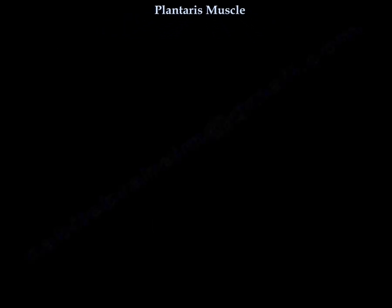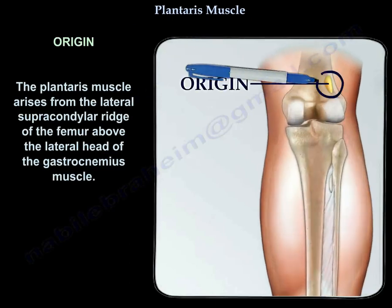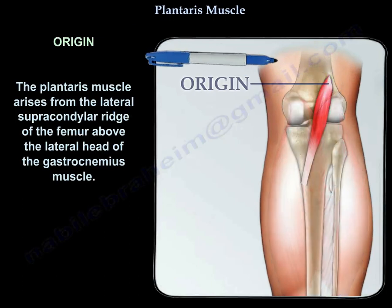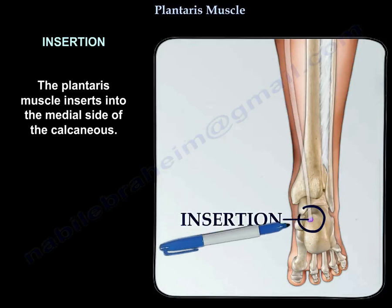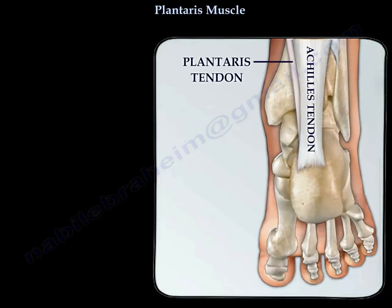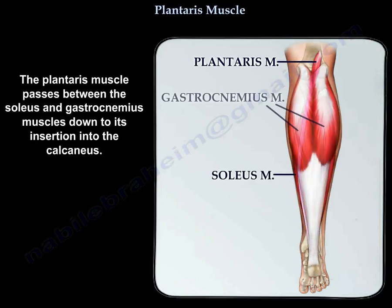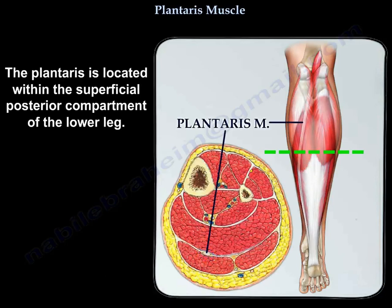The plantaris muscle arises from the lateral supracondylar ridge of the femur, above the lateral head of the gastrocnemius muscle. It inserts into the medial side of the calcaneus, passing between the soleus and the gastrocnemius muscles down to its insertion. The plantaris is located within the superficial posterior compartment of the lower leg.